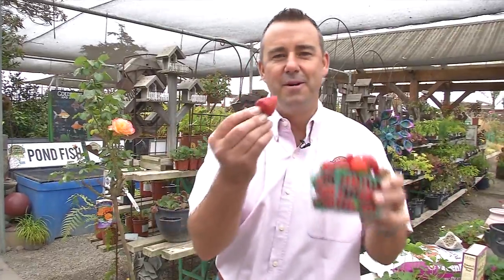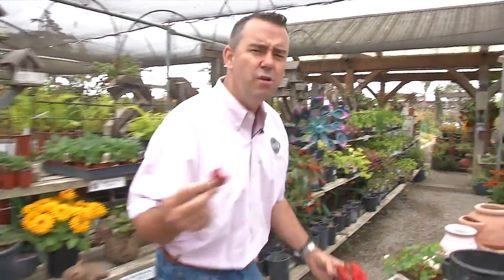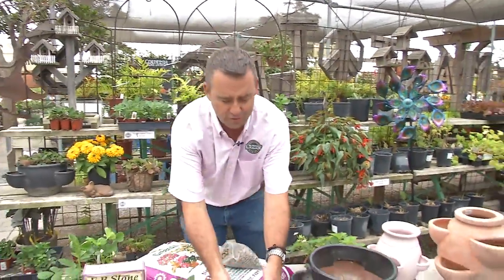Steve McShane here from McShane's Nursery in Salinas, California with a short segment on strawberries — America's number one fruit. Why not grow your own berries? It's a great lesson for kids and no better way to enjoy such a wonderful treat.